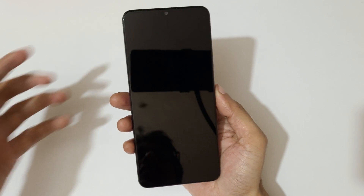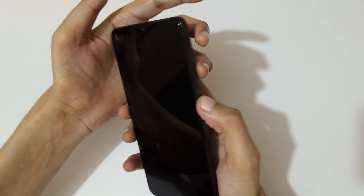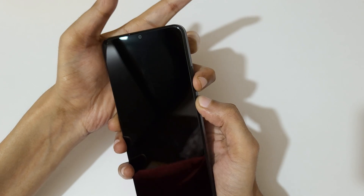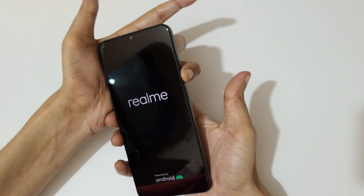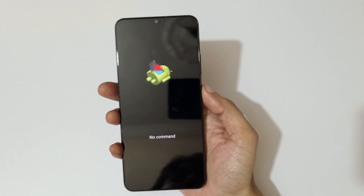Now press and hold the power key for a few seconds — one, two. Then press the volume down key and hold it. Now release the power key and continuously press the volume down key.